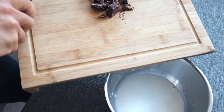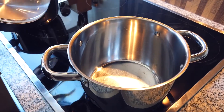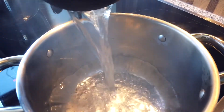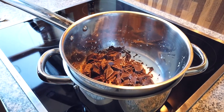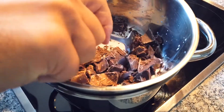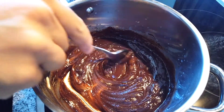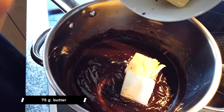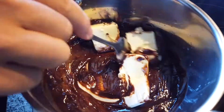Put some boiling water in another pan and let the chocolate melt in a water bath on top of it. Whisk the chocolate until it's completely melted, then add 75 grams of butter. Continue mixing until nice and smooth and creamy, then put it aside to cool down for a while.